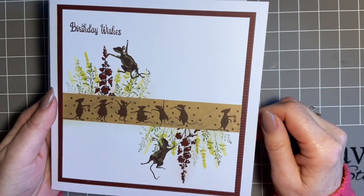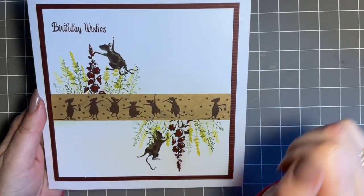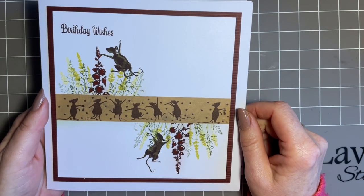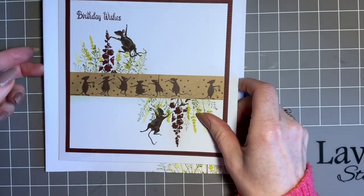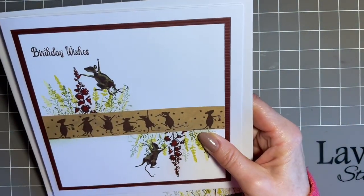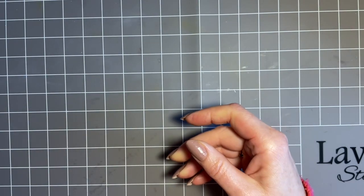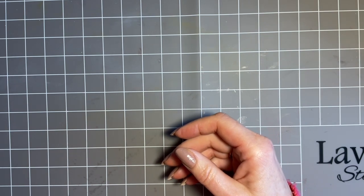It's lovely to have a card that just makes you smile. I've put birthday wishes on this one, but I think this design you could use for so many different things - such a lovely generic design. So I shall put this to one side and we shall start. I'm just going to put it where I can keep an eye on it, because you know me, I'm liable to wander off at a tangent and just do my own thing.